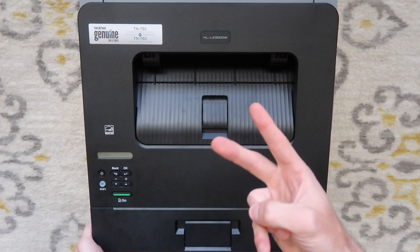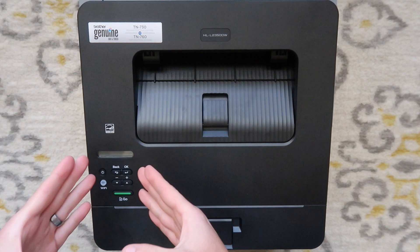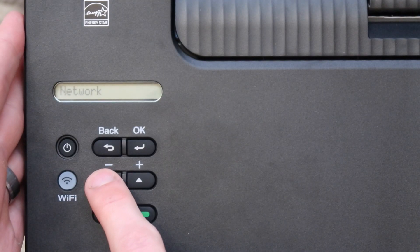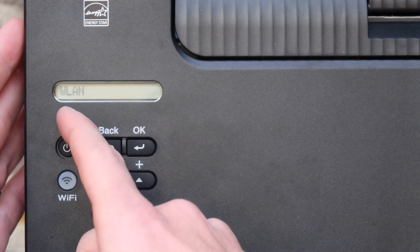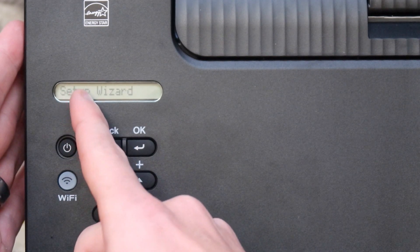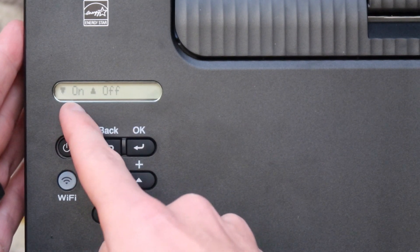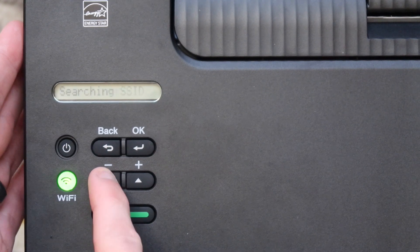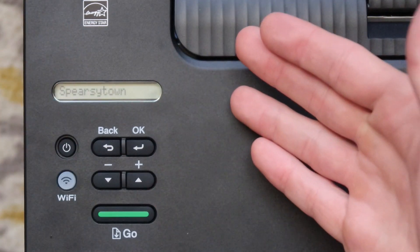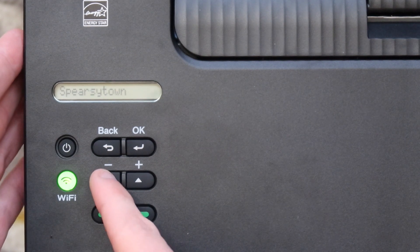This is the second method for connecting to Wi-Fi. We're going to go back into the screen and plug in our Wi-Fi password manually. We're going to cycle through the menu, get down to Network, and hit OK. It says WLAN — we're going to hit OK again. We're going to scroll down to Setup Wizard and hit OK again. WLAN Enable — down for On, up for Off — we're going to turn it on by pressing down. Now it is searching for your SSID, which is your network name, and it should pop up with a network name.